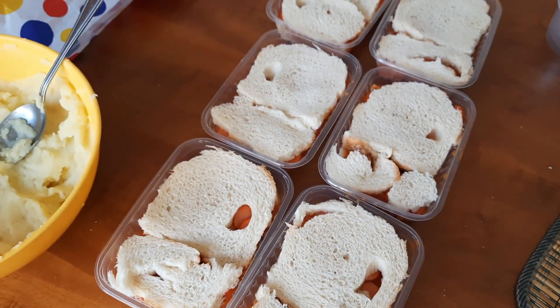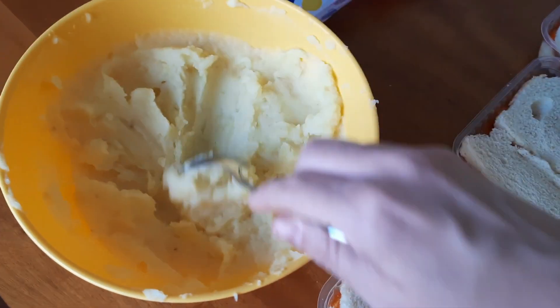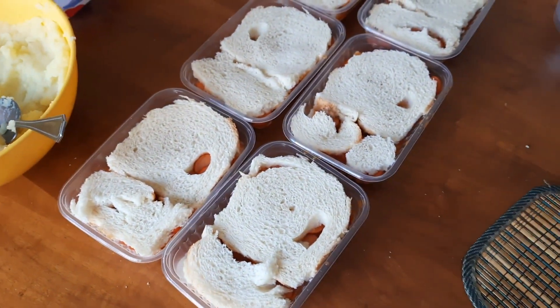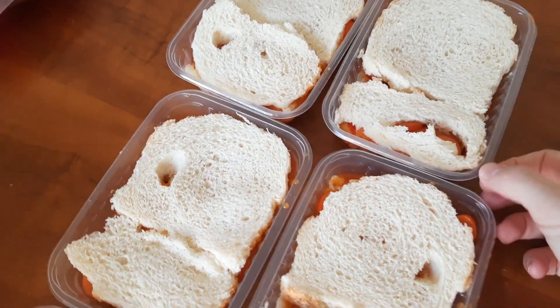Coloco a outra camada de purê por cima. Os cariocas vão torcer o nariz, vão falar 'purê no cachorro-quente'... sim, porque nós somos paulistas. Purê no cachorro-quente, sim.